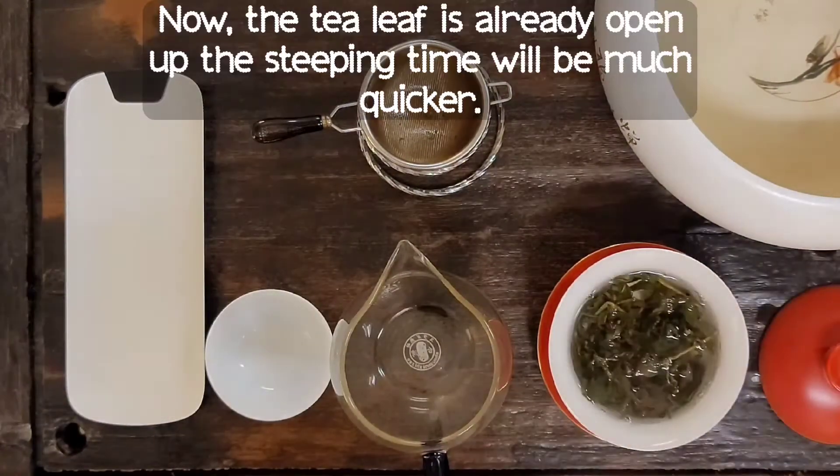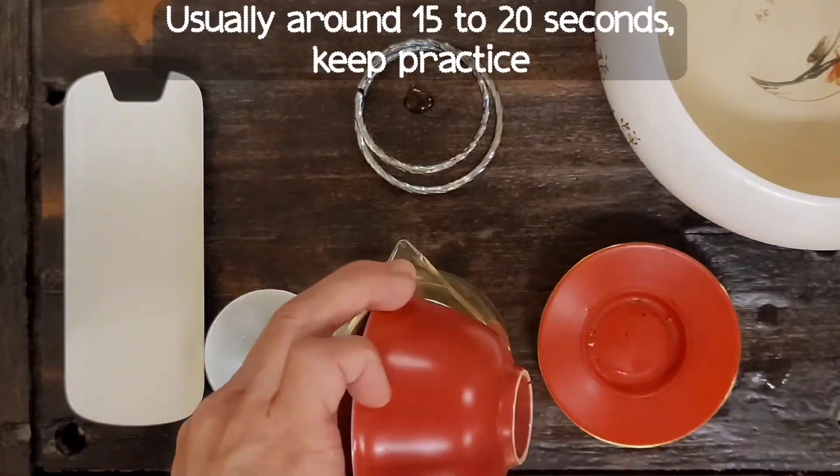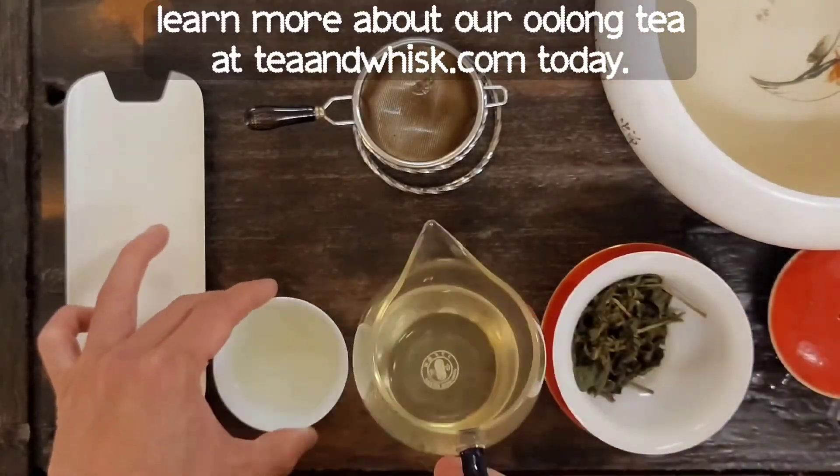Repeat the process for the second and third infusions. Now that the tea leaves have opened up, the steeping time will be much quicker — usually around 15 to 20 seconds. Keep practicing this method and you'll be brewing like a tea master.